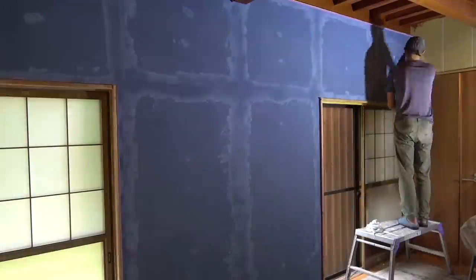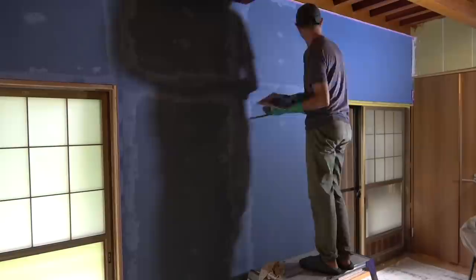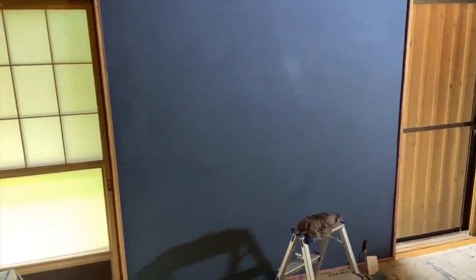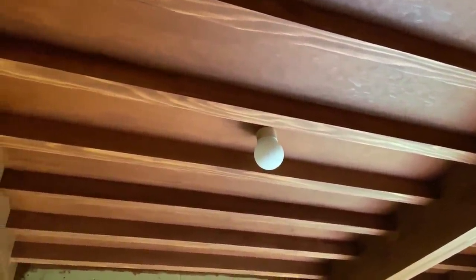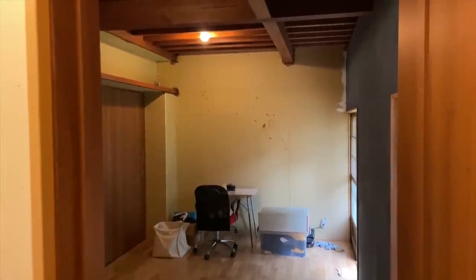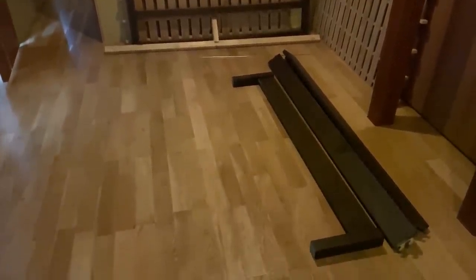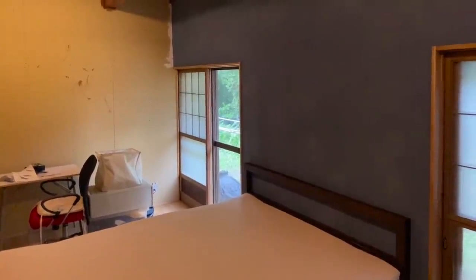Almost immediately afterwards you could see the shikui that I'd used to plaster the gaps coming through. So I gave it another coat and a similar problem occurred. I read the instructions and of course it said if you're plastering over shikui you need to use a sealant. But we needed to use this bedroom straight away as we had guests coming over who were going to sleep in the washitsu. The bed that we had at our old house matched this room nicely, so we put that together and once the guests were gone I got to work trying to finish off the room.